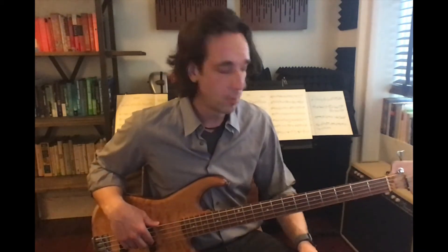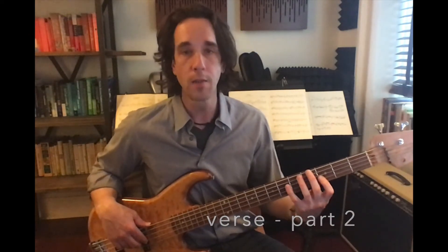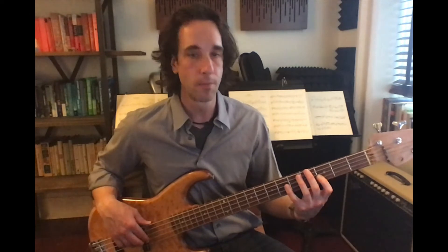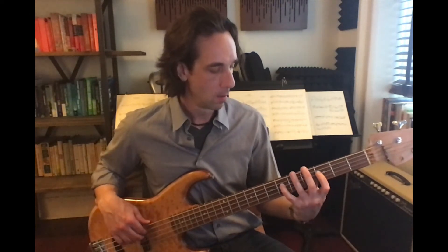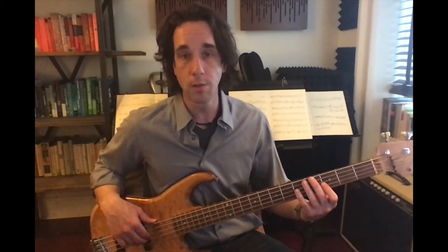The second half starts with first finger on the third fret and walks down the minor pentatonic scale from there. The second time around, if you're going to the chorus, you're going to play the note C rather than the note F. So it's going to sound like this.